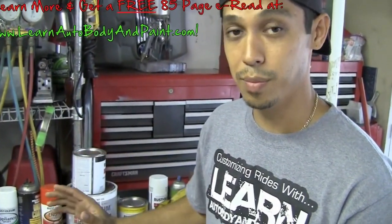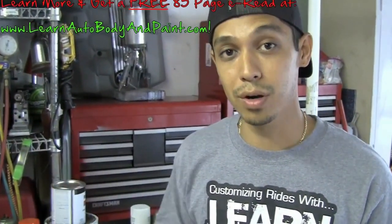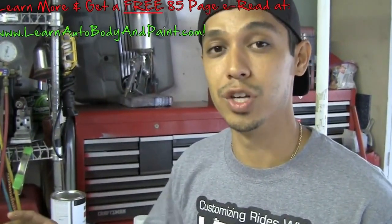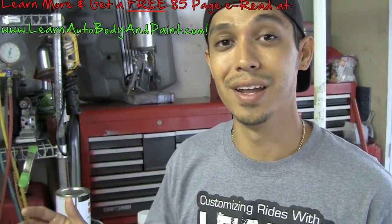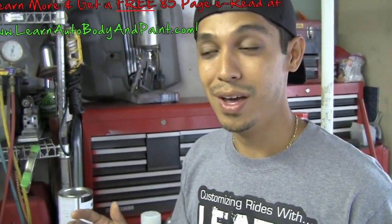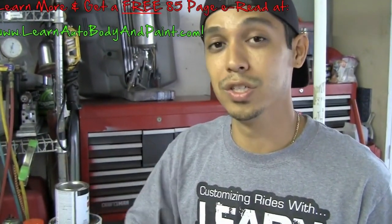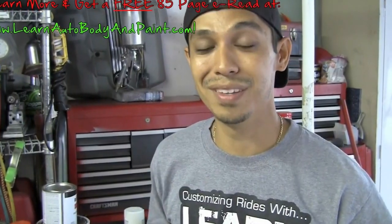Just a quick tip — learn more at learnautobodyandpaint.com. You can also go there and get a free 85-page e-book about auto body and paint — it's full of content and information. Thanks for watching this short video. Share it if you're on YouTube or on the blog, and comment below with any questions you have. I'll see you at learnautobodyandpaint.com — bye-bye!